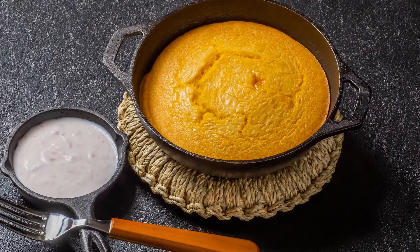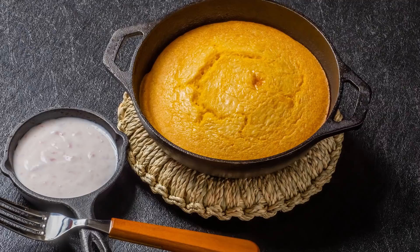Taking this long and storied history into consideration as you take your first bite will make your cornbread taste that much better. Check out one of our newest videos right here, and subscribe to our YouTube channel and hit the bell so you don't miss a single one.